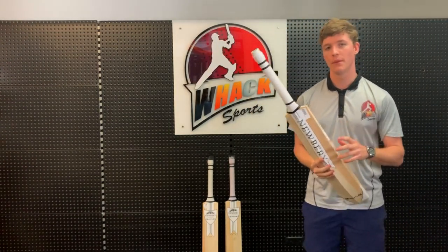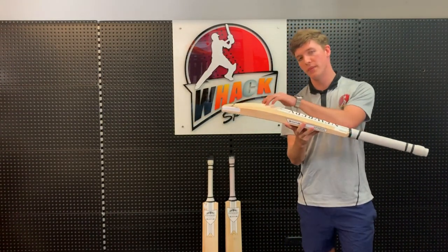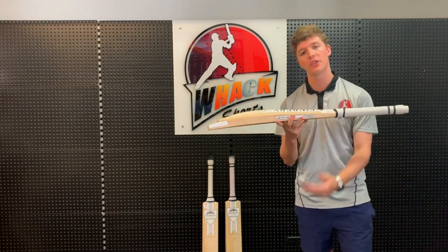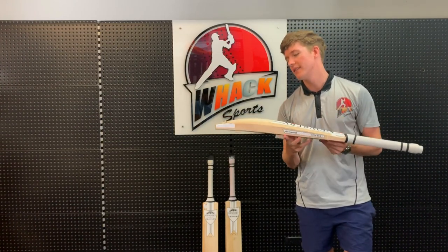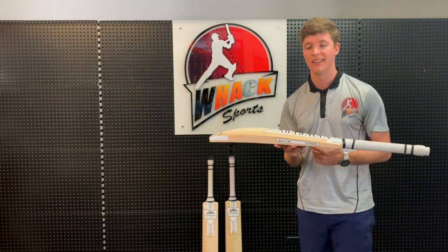Now speaking about performance and the shape of the bat — it's got a mid to low middle, which is very good for guys who like to play all around the ground. If you like the straight bat shots like cover drives, and also the cross bat shots like cut shots and hook shots, it's very good for that. It's got nice thick edges and a nice high spine, which is going to give you more power, especially with the drives.